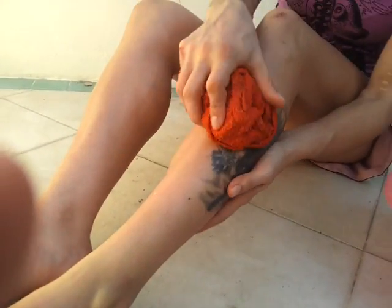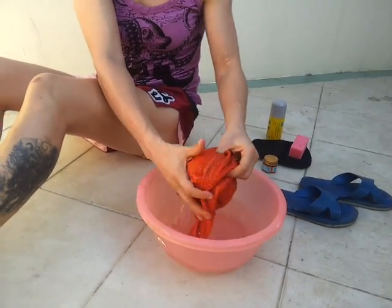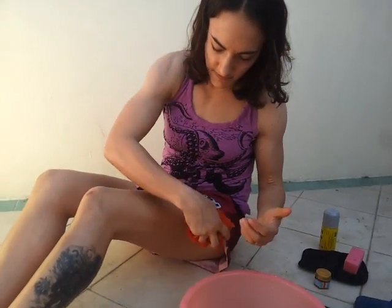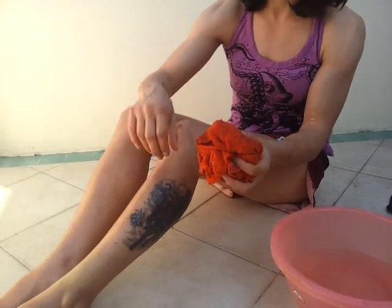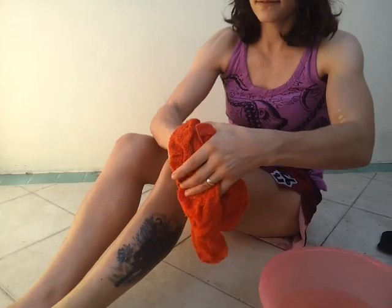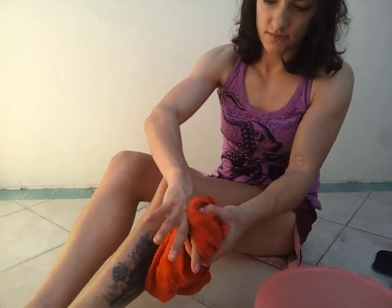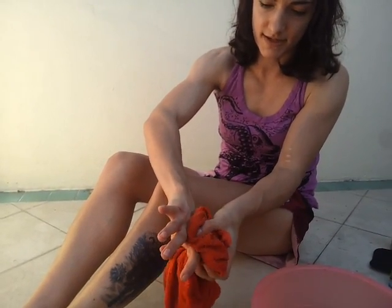Once you run out of heat you're going to put the towel back in the water and do the same thing again. If you get kicked on the thigh you can do the same thing there. I'm swollen on my hand right here — you can do it on your foot too. You just want to get the towel really on there and use the pressure to rub it all in one direction to get that swelling out.